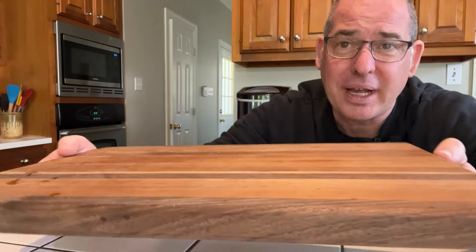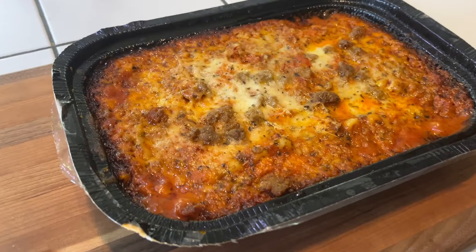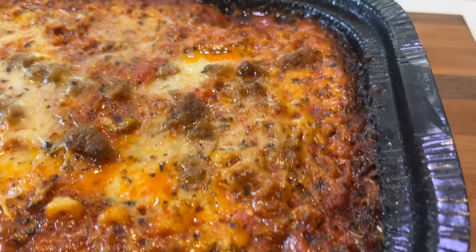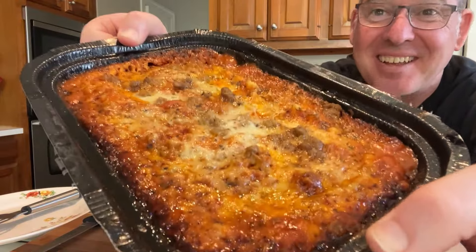That lasagna is going to be super hot when you take it out of the microwave, so scoot it onto a board, a platter, or a tray or something, because you'd be super sad if you dropped it. This just came out of the microwave — and just look at that. All brown, cheesy, meaty, gooey. Oh my goodness. That's going to be delicious. That's gorgeous.